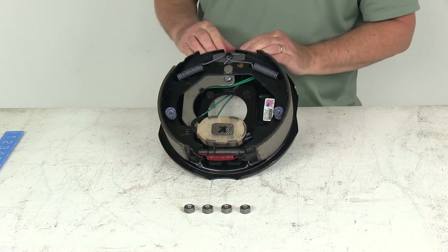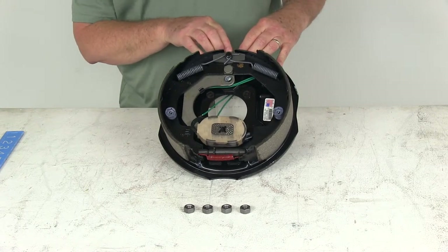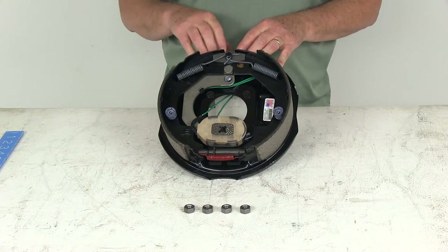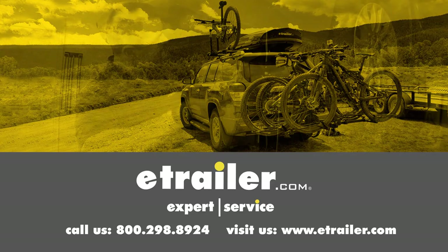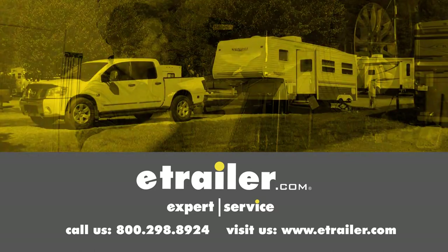That should do it for the review on the Dexter 10-inch left-hand driver's side electric brake assembly for 3,500-pound axles. Click the link below to shop, learn more, or visit us at eTrailer.com.